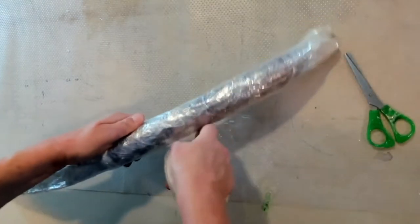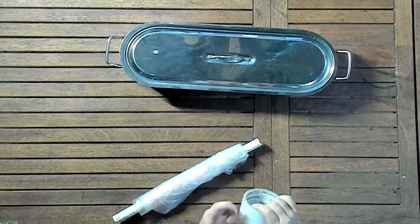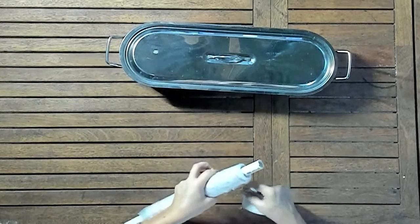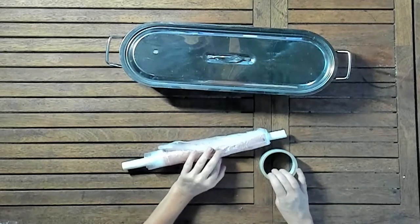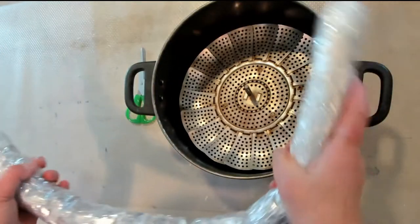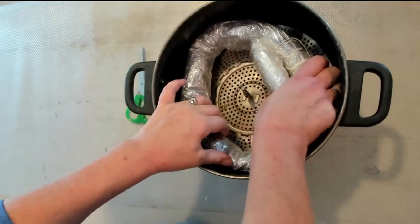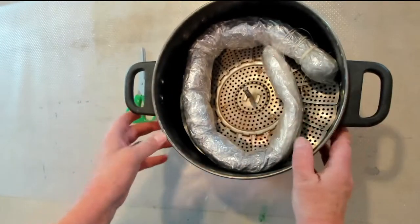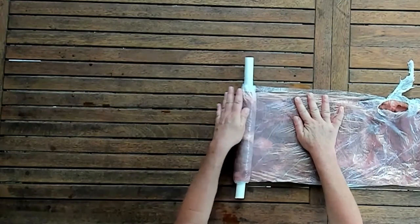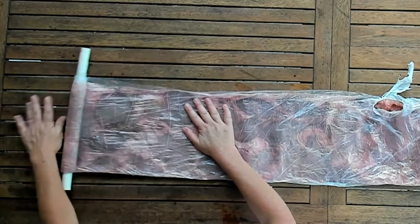After securing our bundle, if we're using the plastic pipe we place it into the fish poacher. You also have the option to roll it on the hose, fold the hose, and place it in any size pot you have on the steamer. After two hours of steaming, make sure your bundle cools off and then you can open it.